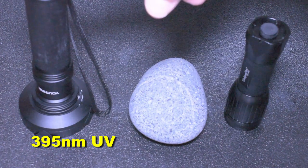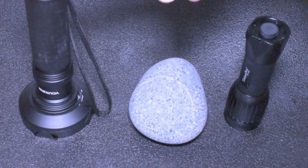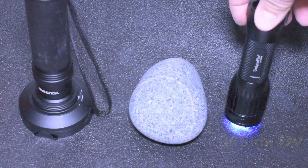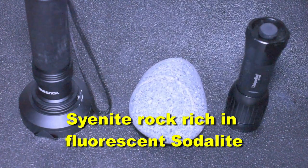We're going to use this 50 LED, 395 nanometer light on the left. We're going to compare it to a 365 nanometer 3 LED UV light on the right, the Unique Fire. And we're going to splash that light onto a Yupra light here.